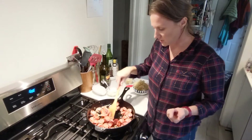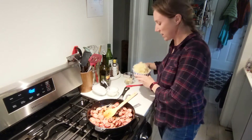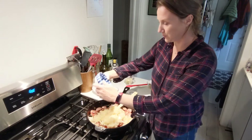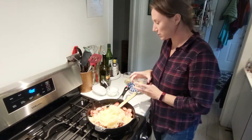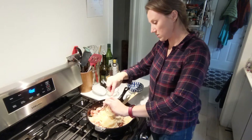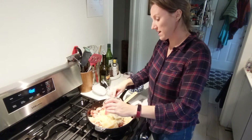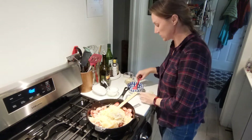Once the sausage is starting to crisp up a bit, that's when it's time to add all your drained sauerkraut, and then the mustard and fennel seeds and black pepper. We're going to mix it all in and cook it for about four minutes before you add the wine and let that simmer for another couple of minutes.